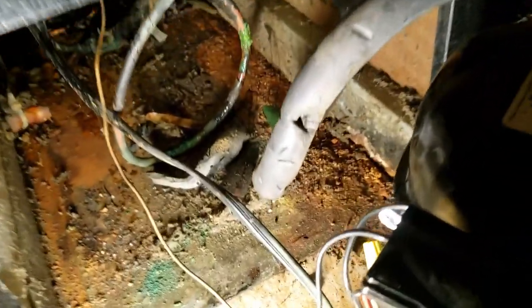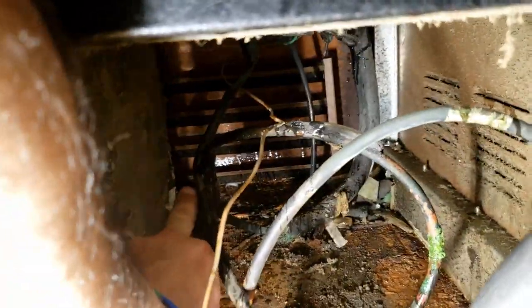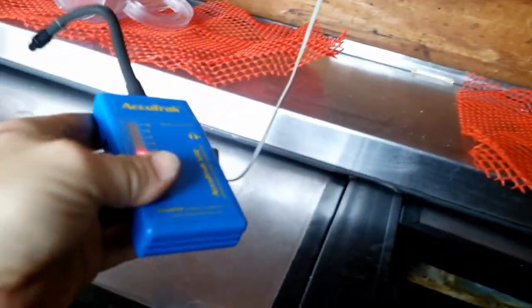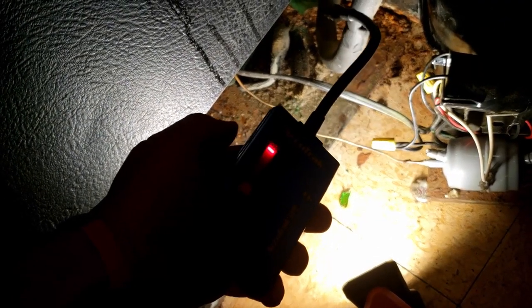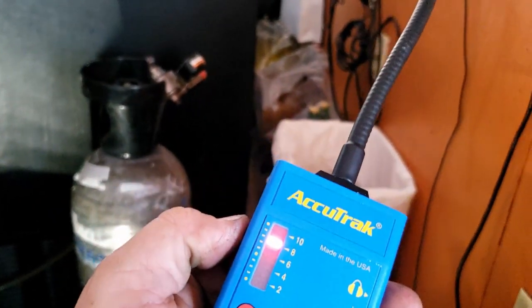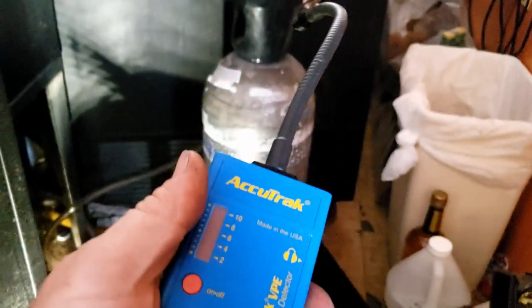I can hear the leak plain as day — it's right there on that fat section where they went from a small tube to a big tube and sleeved it. Something punctured it right below that joint. The AccuTrack ultrasonic leak detector picked it up in a heartbeat. They've got animal rodent repellers in here which are making the detector go nuts, but you can clearly see that's where the leak is. That's where it is — we're going to see if we can fix it.